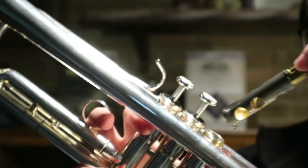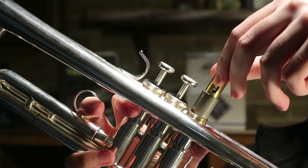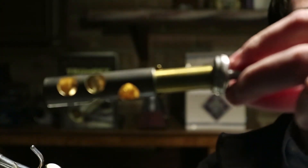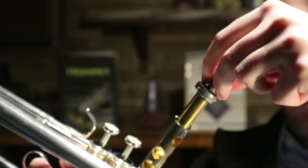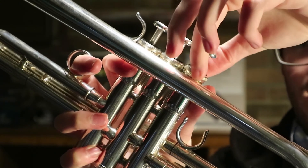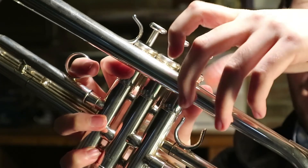Once we've got that oil onto the valve, we're going to put it back into the trumpet in the same spot you got it from. There will probably be a number on the front of the valve, and that will be facing, in most cases, towards the mouthpiece. Once it's in, we're going to click it into place — just like that — and screw that back on there.